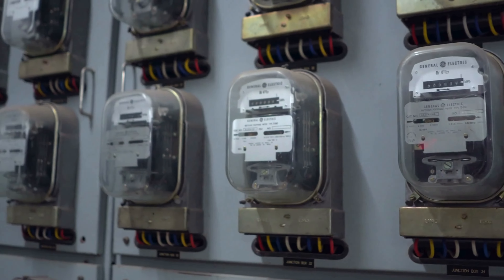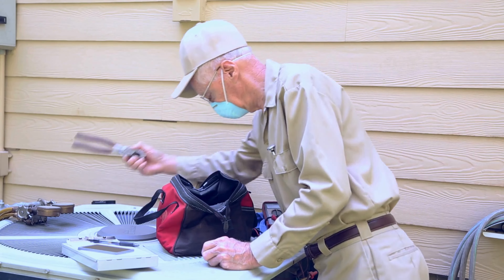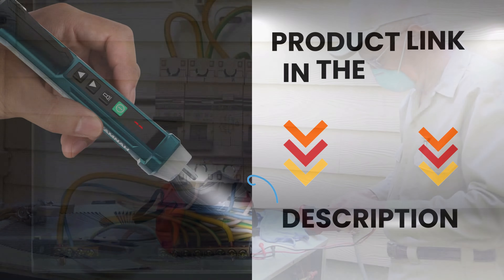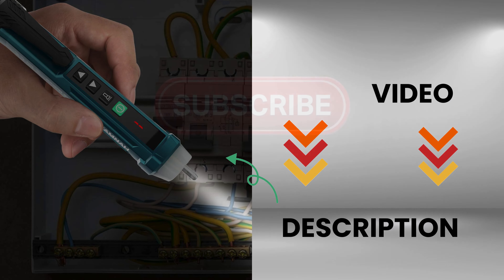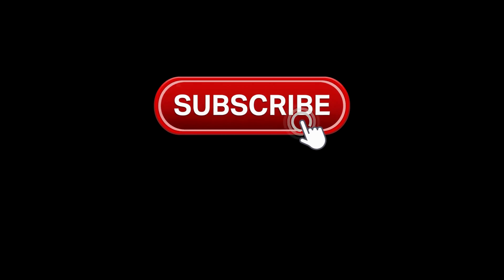Designed for user comfort, this voltage tester features an ergonomic grip for easy handling and extended use without fatigue. Compact and lightweight, this tester is easy to carry in your pocket or toolbox, making it ideal for professionals and DIY enthusiasts alike.